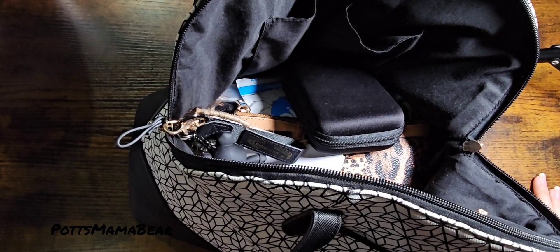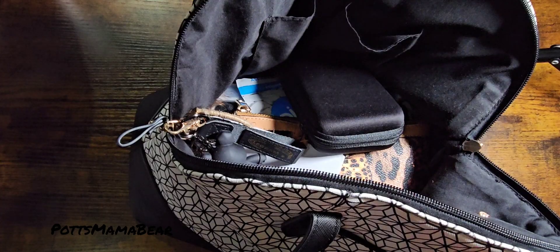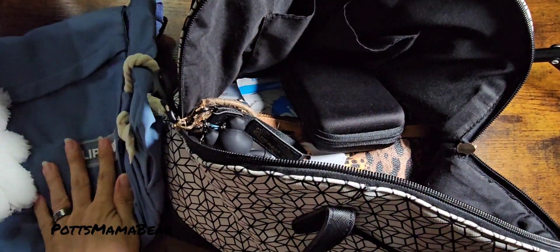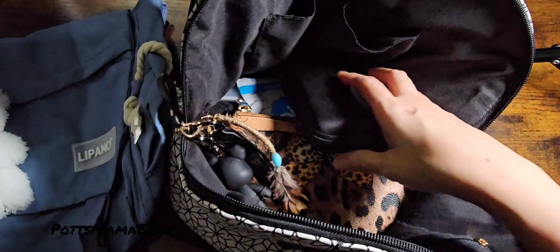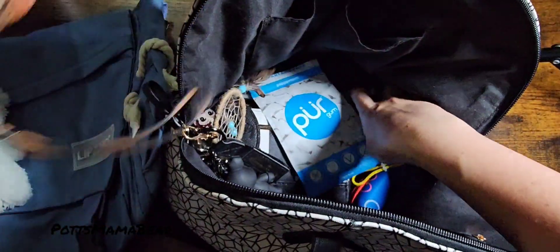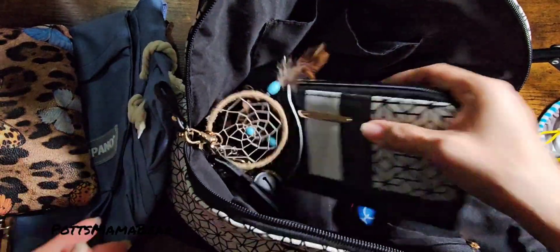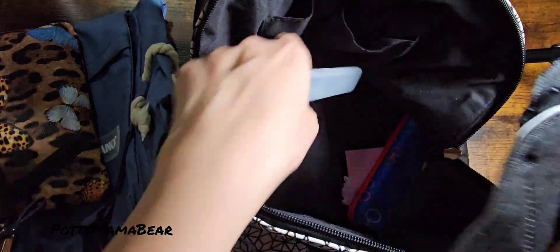Hey guys, welcome back to Pots Mama Bear. As promised, I said I would show you guys cleaning out my purse and putting everything into this new bag from Teemo. I've got some papers, random papers in here, my blood tester, a makeup bag, mask, some gum — I just have a bunch of random stuff in here.